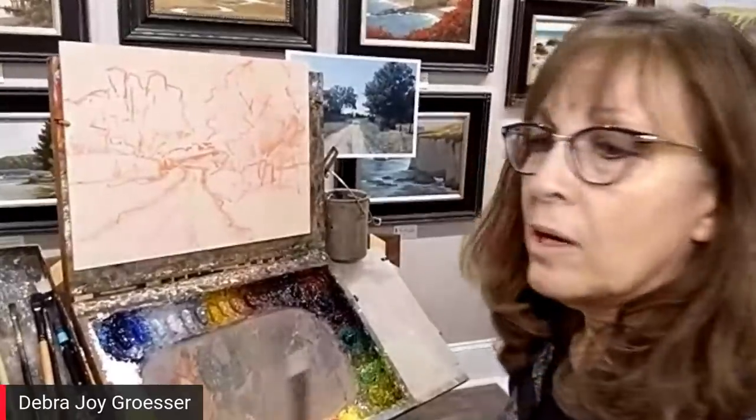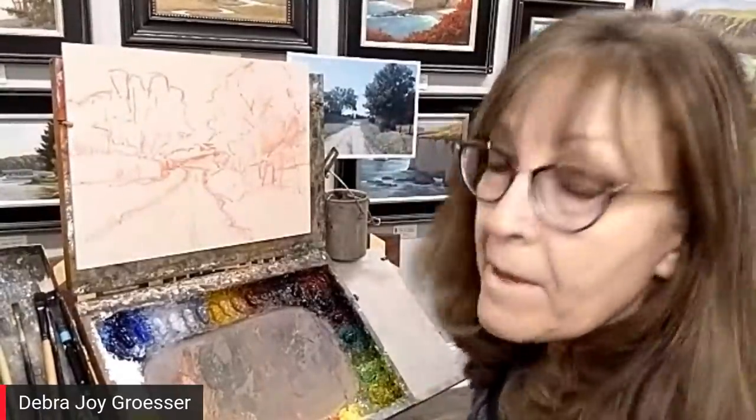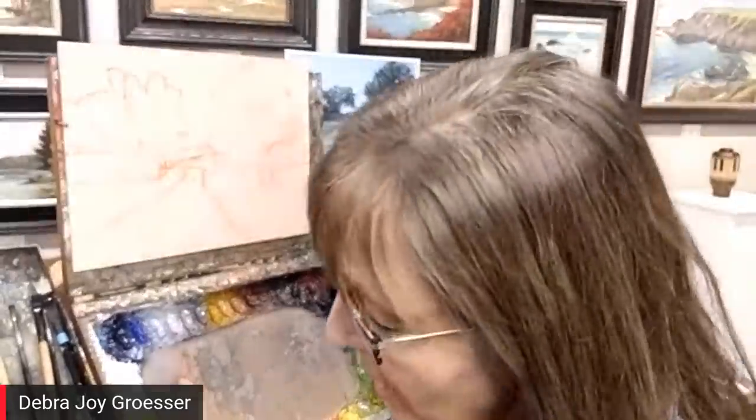I always block in the darks — or the shadows — first. Are you doing a value study or working in color? I'm going to do it in color. I'll be online later during the video premiere so I'll be available to chat. I'll read questions as they come in. There will be a lot of replays later.